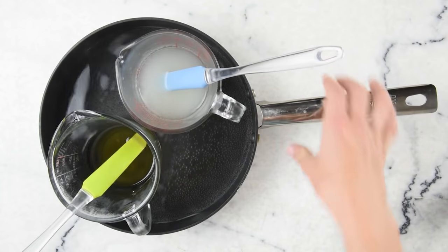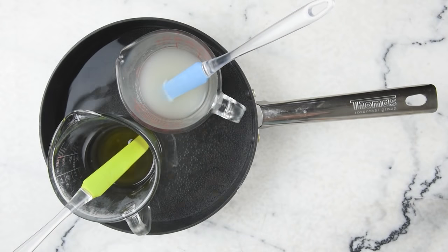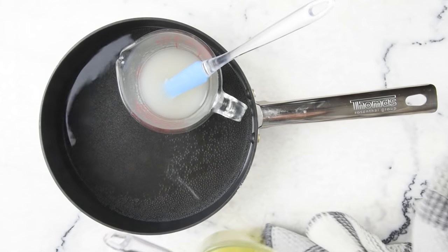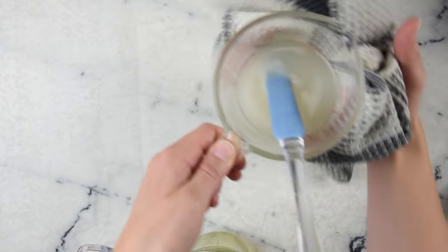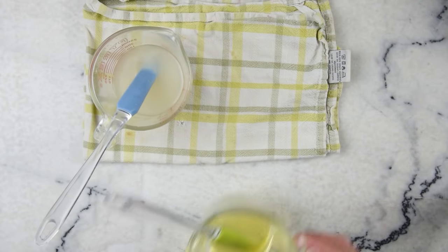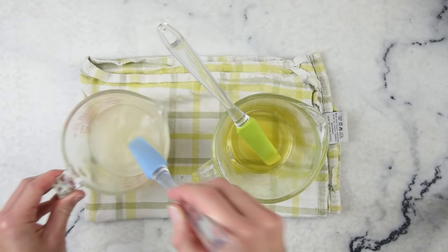After 25 minutes on the stove, our oils have melted and our water is steaming hot. Because these have been in the same water bath, we can guarantee they are the same temperature, which is fantastic. Remove them from the water bath and make sure you dry off the outside of the measuring cup so we don't incorporate any extra water. Set them down on a dishcloth or some sort of trivet so the coolness of your counter doesn't cause your lotion to cool down too quickly. Now we'll add the water part to the oil part.